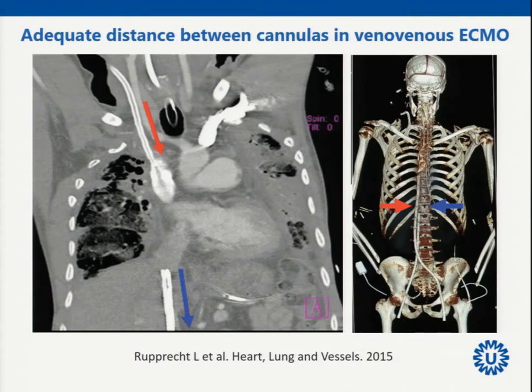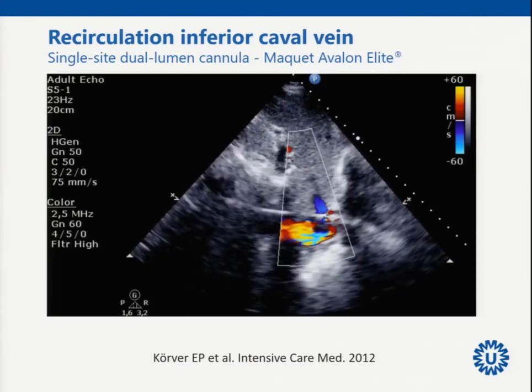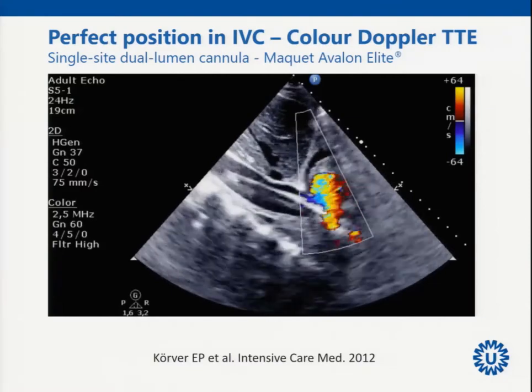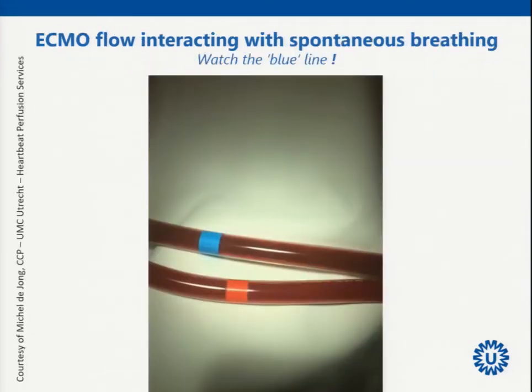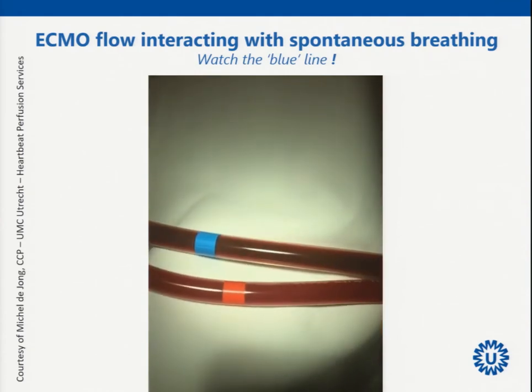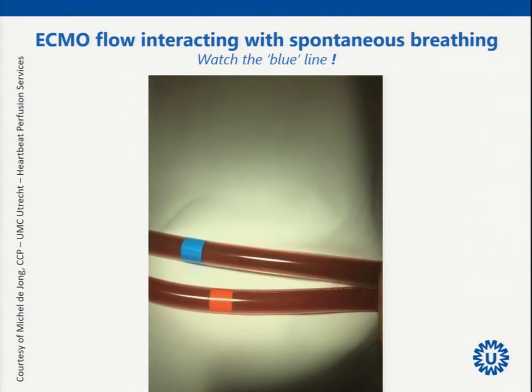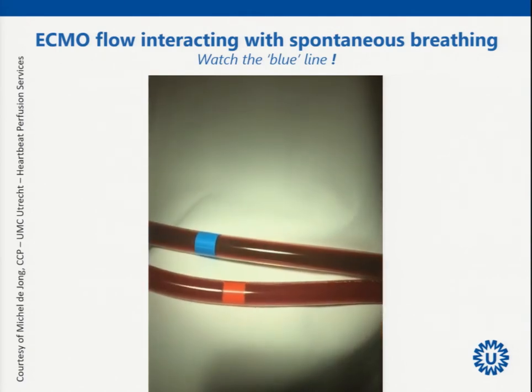Adequate distance is important to avoid recirculation, but it is very dynamic — even with cannulas in the same position. With a single-site dual-lumen cannula placed too deep or turned, the arterialized flow goes back into the inferior caval vein, creating recirculation. You can assess this with continuous wave Doppler. Spontaneous breathing also contributes: you can see arterialization of the venous line with each breath. This is just to show that recirculation is a very, very dynamic thing.